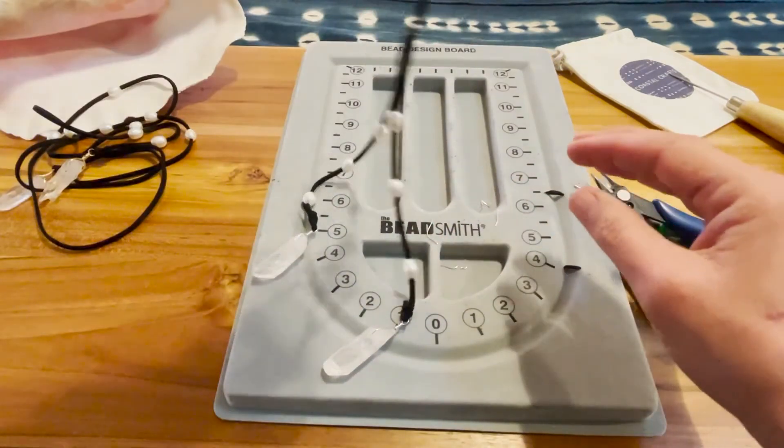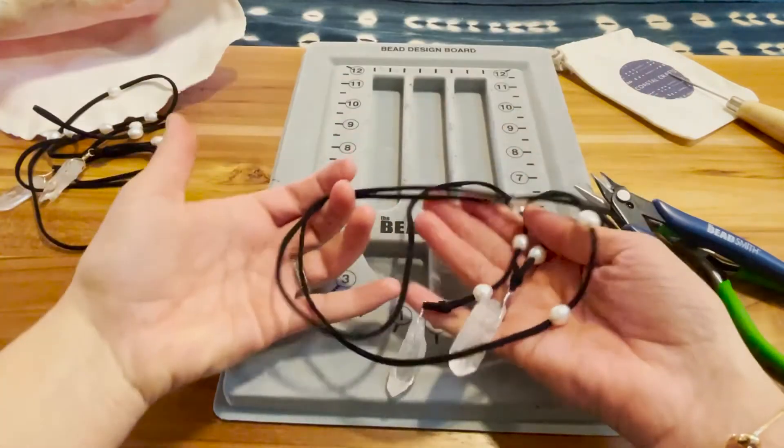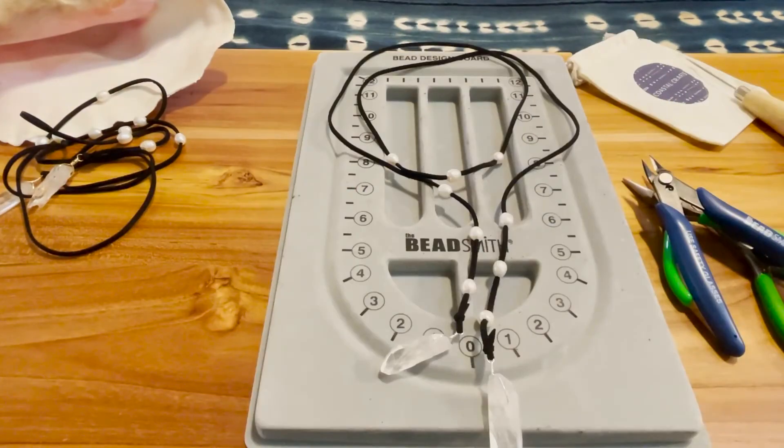Now you have your La Jolla Lariat — that completes the La Jolla Lariat! Stick around to check out the three different ways I like to wear mine.